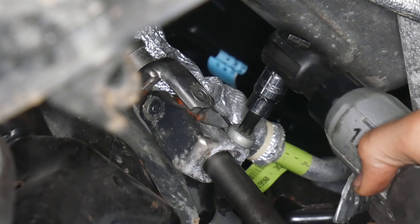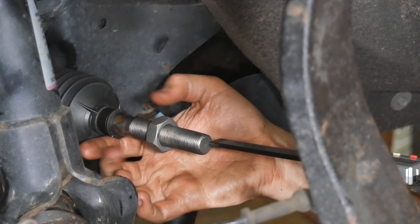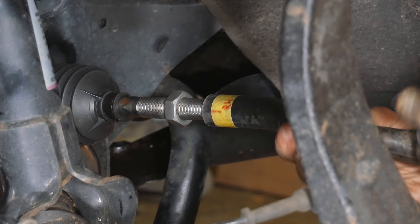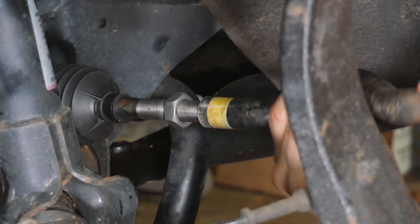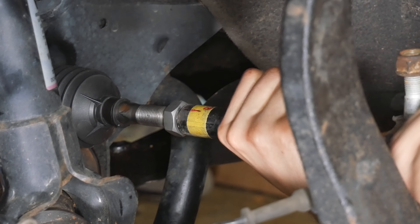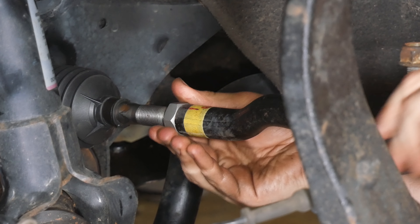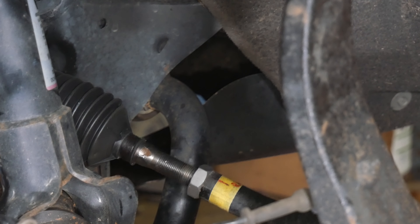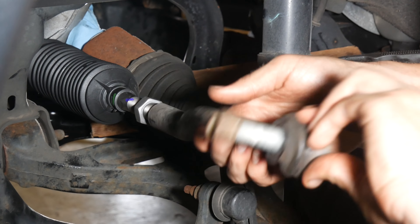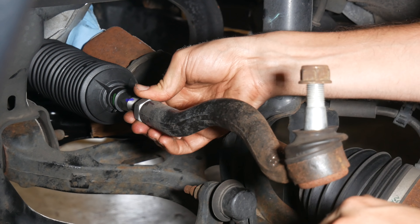Next, we'll be reinstalling the outer tie rod ends. Since this is a different part, there's no guarantee that things will line up exactly right, but we'll give the outer tie rod end 18 turns back onto the steering rack just like how it came off. Each outer tie rod end had just a dab of anti-seize applied. For now, we'll tighten down the jam nut just hand tight, since we'll have to check the alignment and almost definitely adjust it later. And we'll repeat that same process on the other side, threading the tie rod end back on 23 turns. We'll leave it hand tight for now and get ready to reinstall the differential.